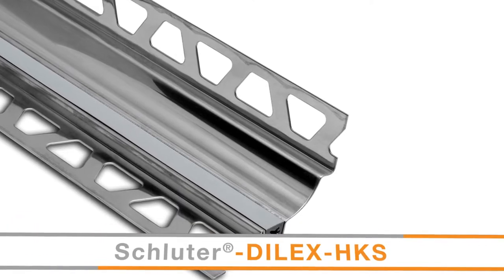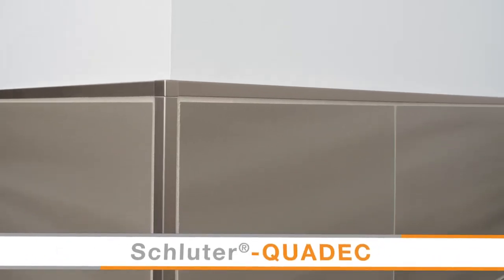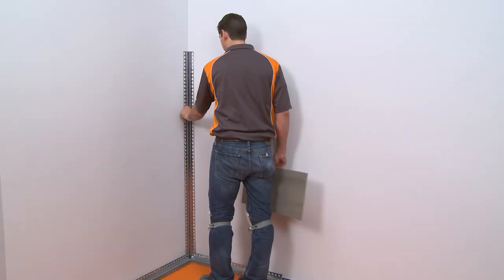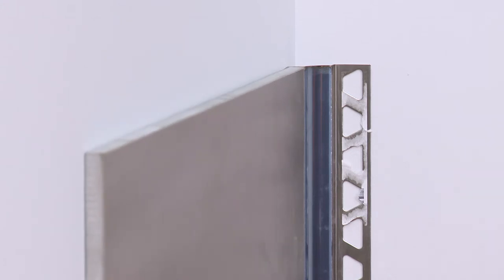Dialex HKS will be used at the floor-to-wall transition. For finishing the tile wall, we will be using Schluter Quadec. We selected the Dialex EHK size according to the thickness and format of the adjacent tile.